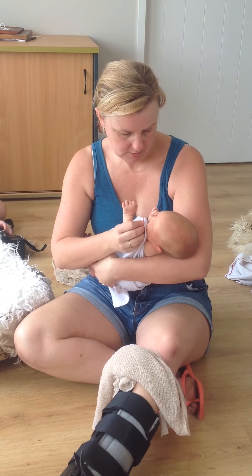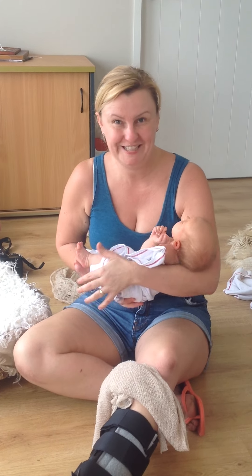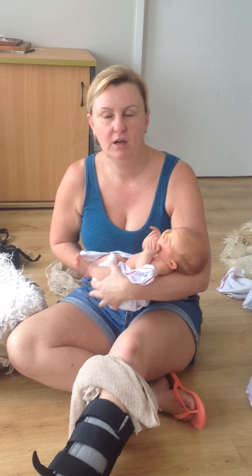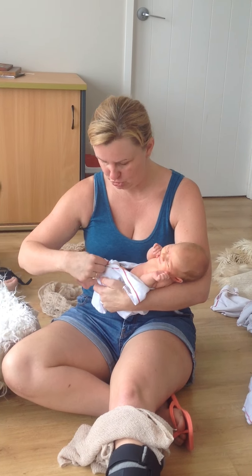I'm in a photo shoot at the moment with a five-week-old girl who was a preemie. Her due date was yesterday, which is really cute. I was just explaining to the parents a nice way to settle a baby if they're not sure what's wrong.